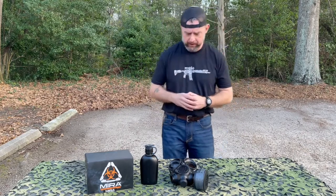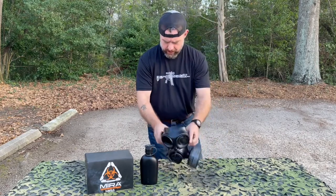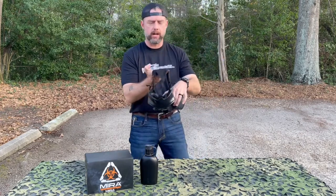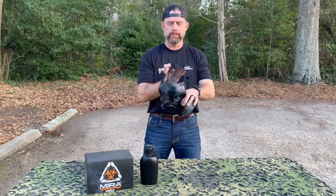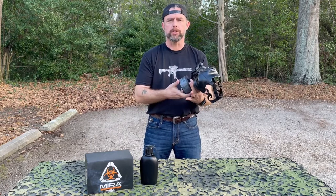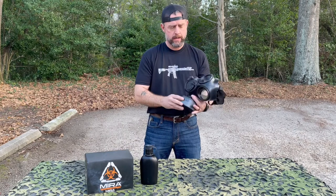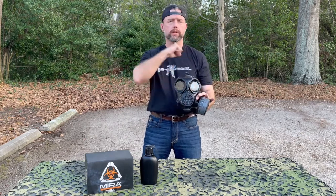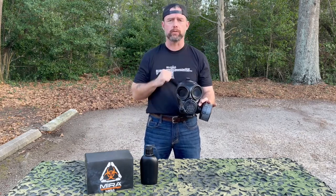I'm going to go ahead and talk about this mask. It's a kind of standard protective mask with a head harness strap system. You have an attachable and detachable disposable filter, and you have a drinking system. You can swap sides on the filter depending on what side shooter you are — right side or left side with a rifle — to keep the filter out of the way.